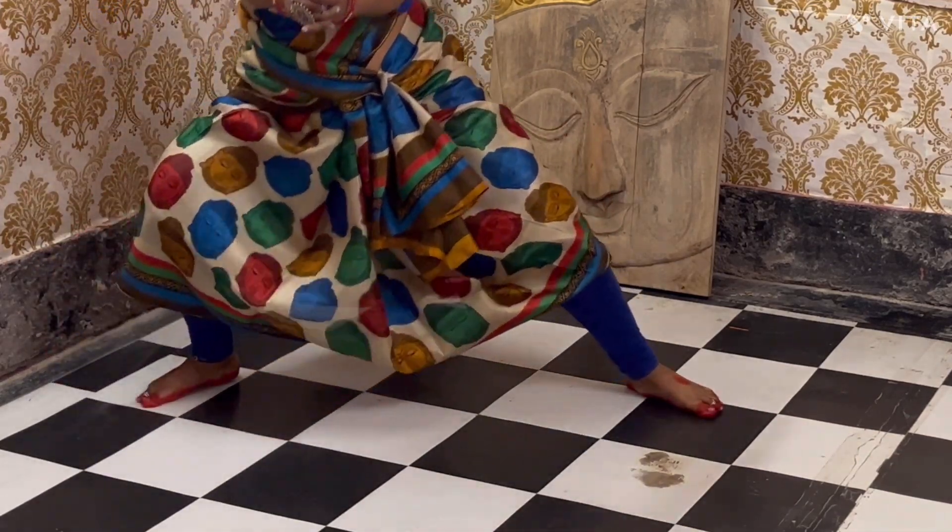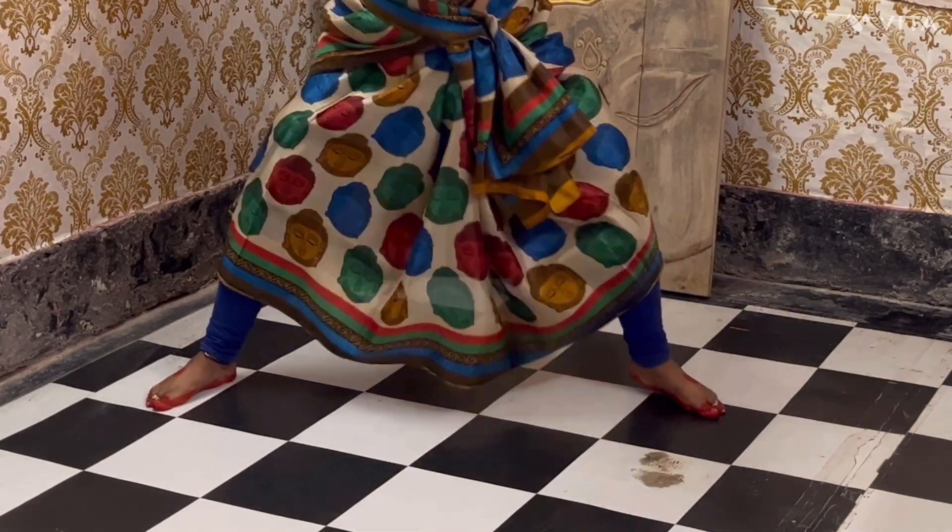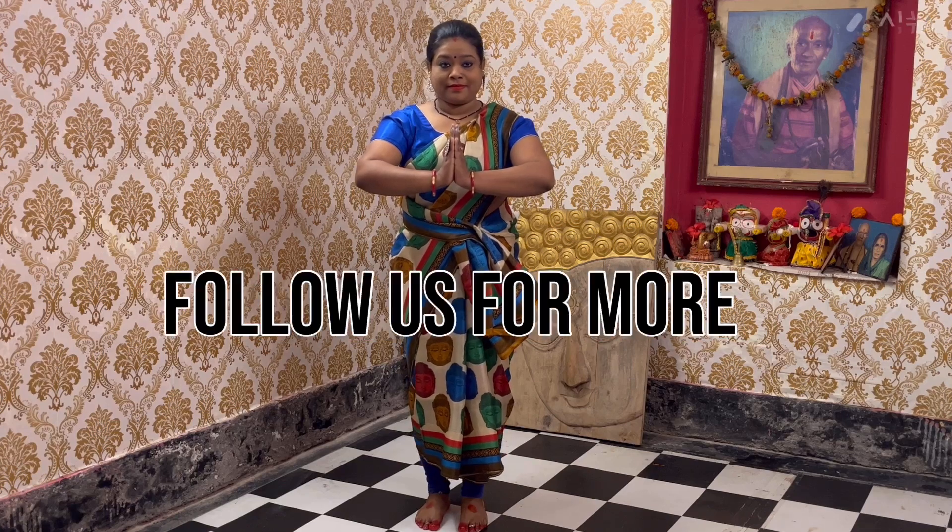Hope you like the videos. Follow us for more videos. Thank you.